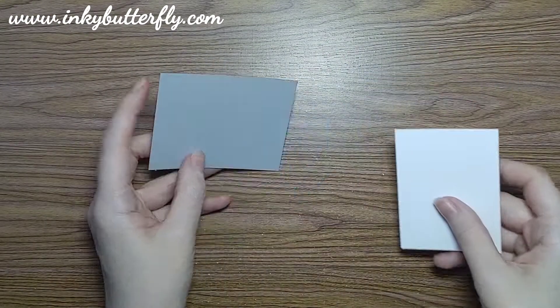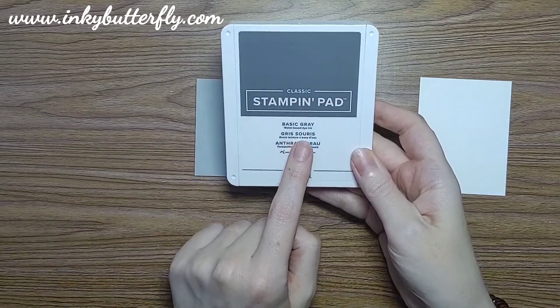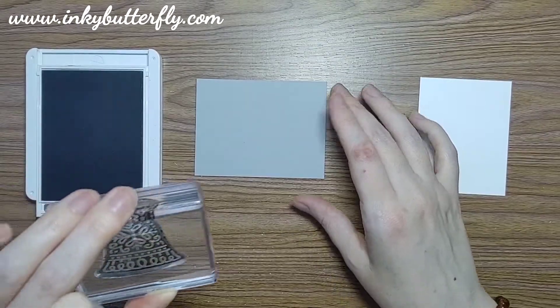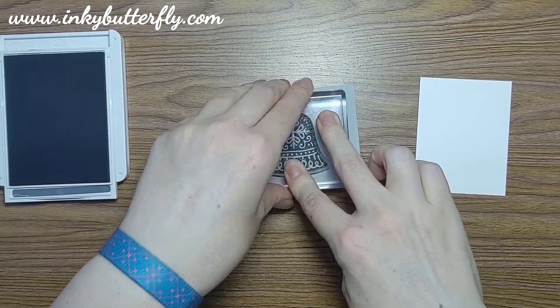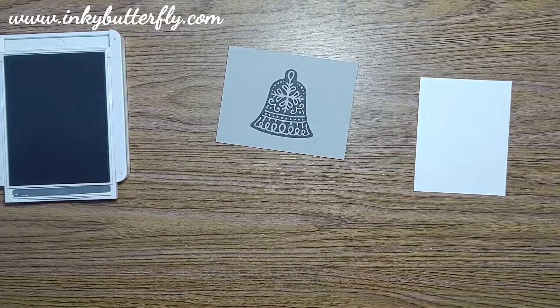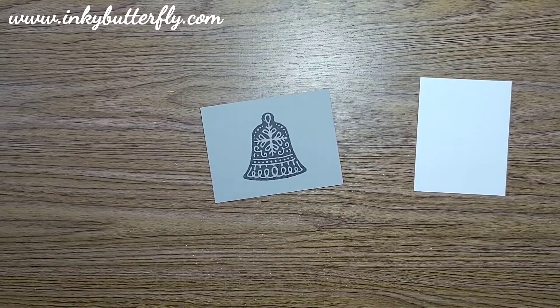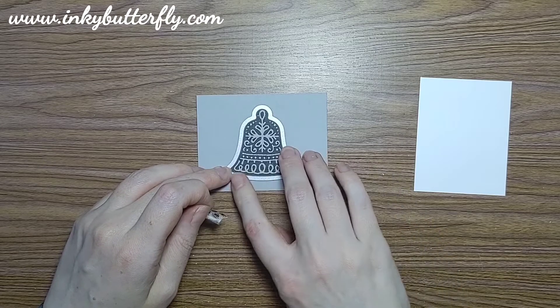We want to do our stamping onto a piece of Smoky Slate, so I'm bringing in the coordinating Basic Gray ink, inking that up and placing it straight in the middle of the card — which is wasteful because I probably could have put two on there, but there you go. It's a really pretty image just on its own. It'd be cool heat embossed too — in silver or gold, for instance — particularly with it being a bell. That would look really nice. The outie die coordinates with that stamped image, so we can just lay it over the top to run through the machine.